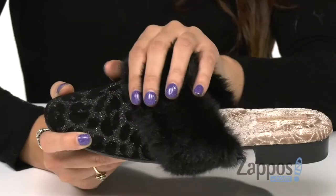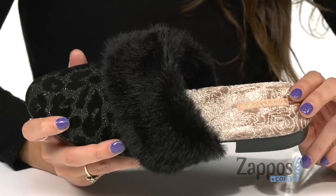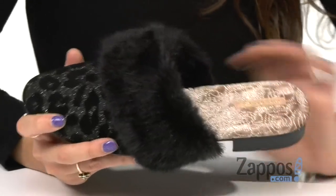They feature a faux fern trim that's nice and soft, and inside is embroidered velvet lining that feels great against the feet, and a contoured arch support.